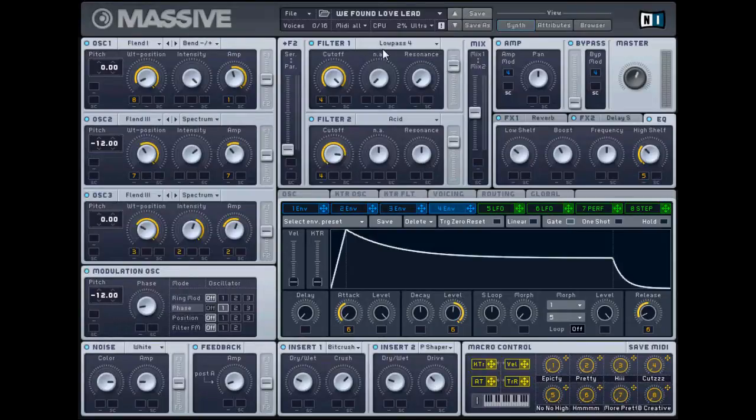Let's go up to the filters. You're going to do a low-pass filter, cut off all the way down, resonance all the way down. And then the acid filter - that's the best filter I could find to get the ambiance, probably a bad term, but to get the ambiance that I wanted. So play around with the filter setting, maybe you'll get a better sound.